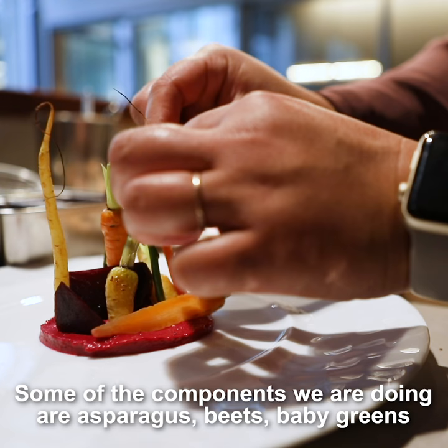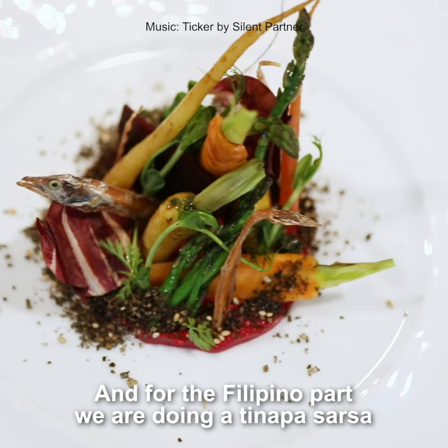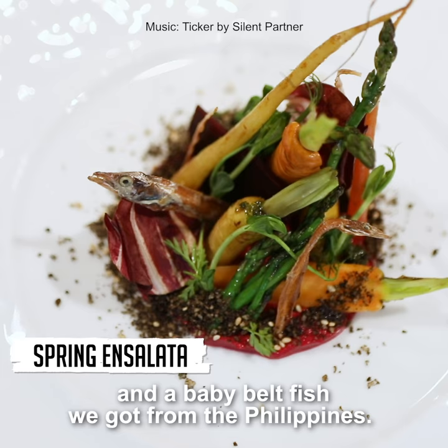Some of the components we are doing is asparagus, beets, baby greens, and for the Filipino part we are doing a tinapasarsa and a baby belt fish that we got from the Philippines.